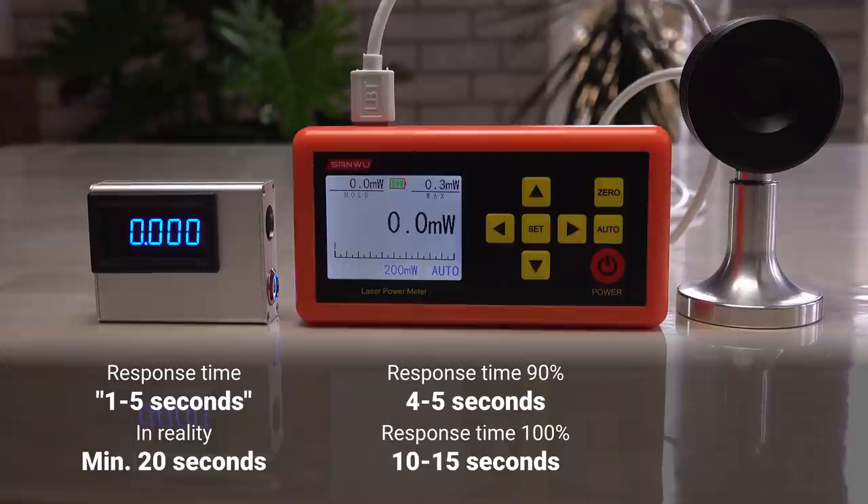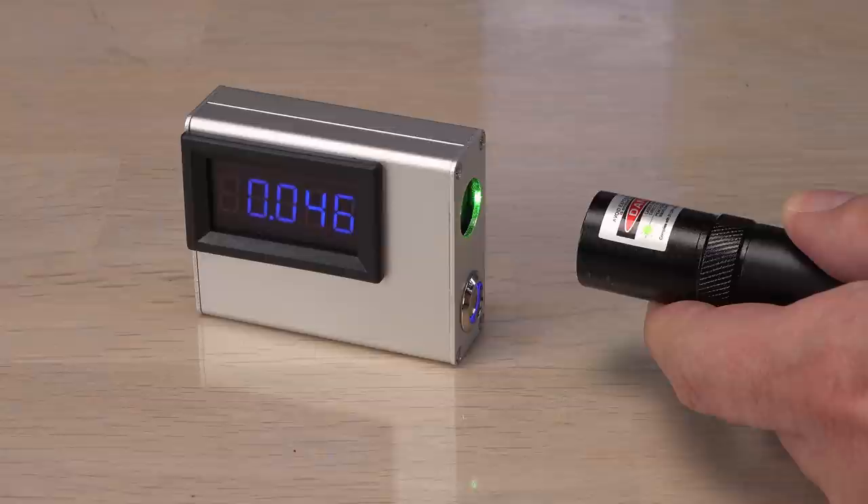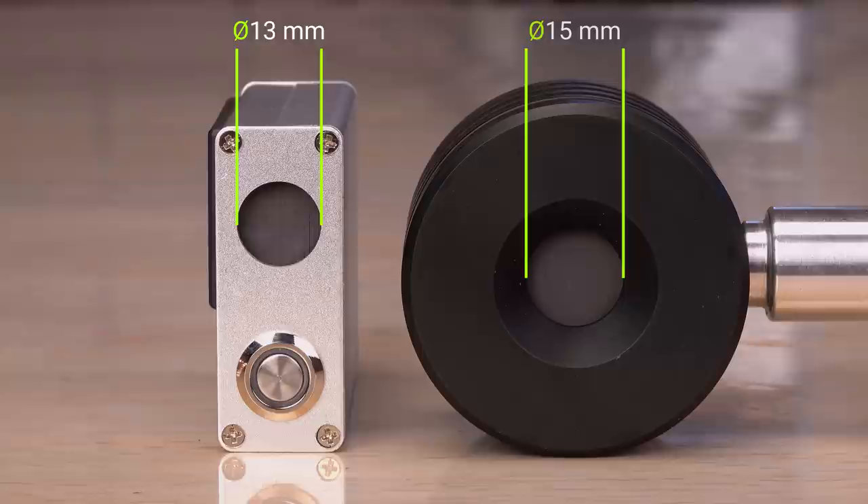For this laser labeled as below 50 milliwatts, it ends up at 46 milliwatts — seems legit. But I would like to compare the mini to the branded Sanwu that I trust more, especially because you can calibrate it to the right laser color and wavelength. The sensors do not absorb all colors equally well, so for maximum precision the LPM should know the laser's color. I can tell it to the Sanwu, but not the mini.